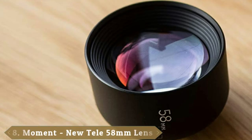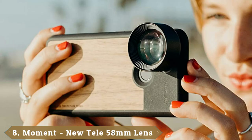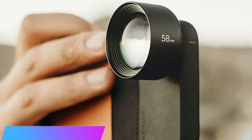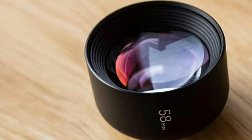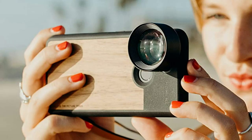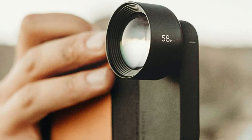The number 8 position is held by the Moment Tele Lens 58mm, available in Telephoto 2X, Fisheye 180, and Macro 15x configurations. While many smartphone cameras are excellent at wide-angle views, one of the best things you can do is add a telephoto lens, and the 58mm from Moment is an excellent choice. Made from high-end glass, the lens does a great job of providing a new perspective from your smartphone camera. While you'll need to purchase a required case to use the lens, the case also gives you access to Moment's entire range of smartphone lenses.